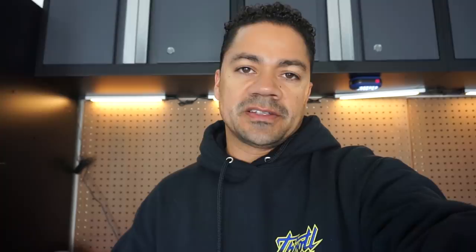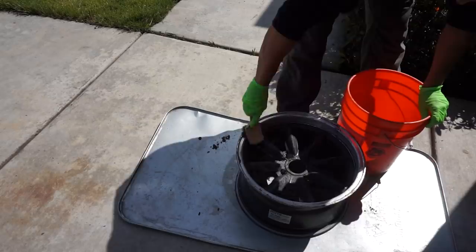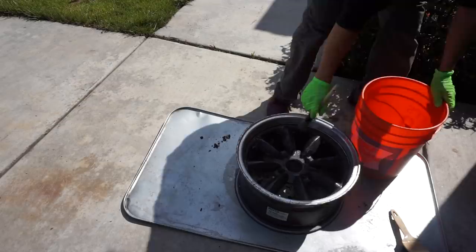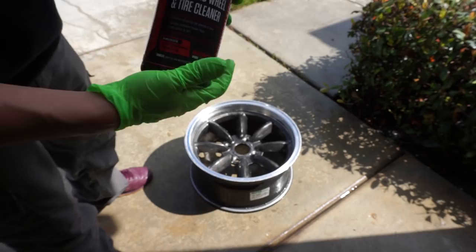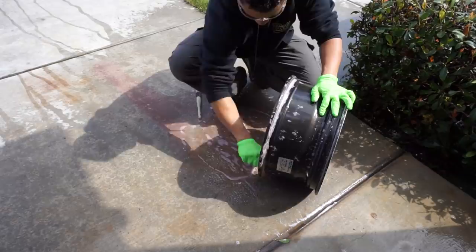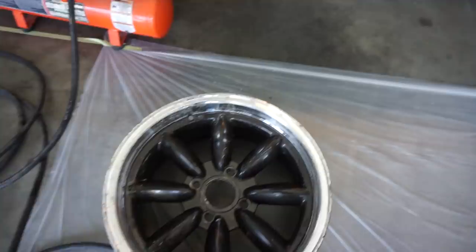If you go to the link in the description below, you'll find everything you need to make the complete order to fix your wheels. Now we're going to clean the wheel with our Meguiar's wheel cleaner. The next step is drying the wheel — I have a small compressor tank that I'm going to use to air blow it, and a clean rag as well, to dry it and prep it for the next step.